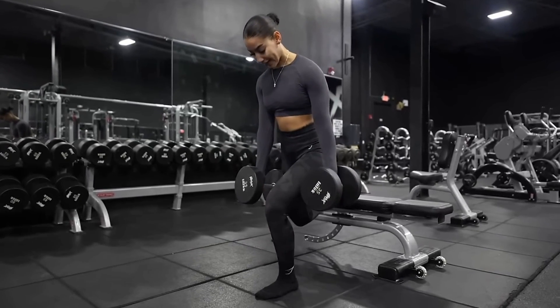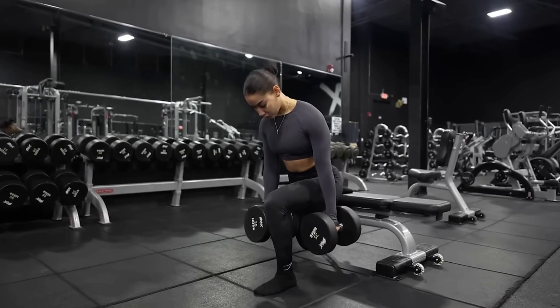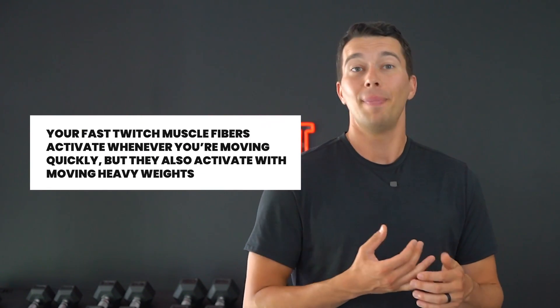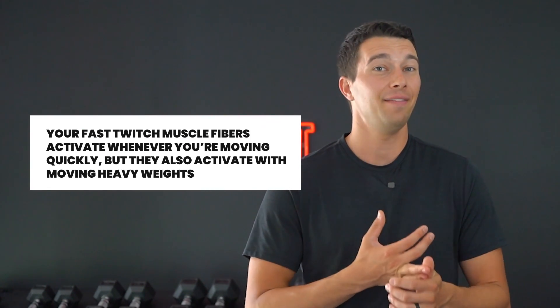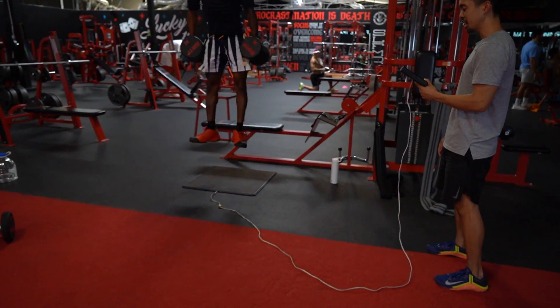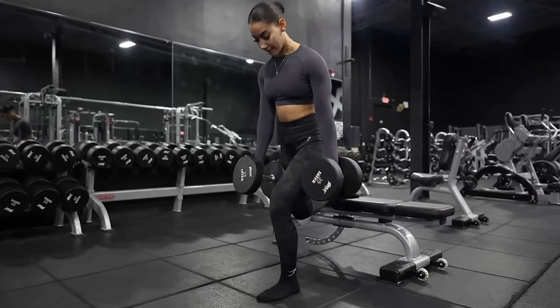We're also going to do heavy split squats on this Monday-Friday workout — a unilateral exercise with really heavy weight. A lot of people think that heavy weight doesn't train your fast twitch muscle fibers, but that's actually not true. Your fast twitch muscle fibers activate whenever you're moving quickly, but they also activate with moving heavy weights. In level three, we're starting to see a really good balance between some power-focused movements that are more explosive and some heavy strength movements like that heavy split squat.